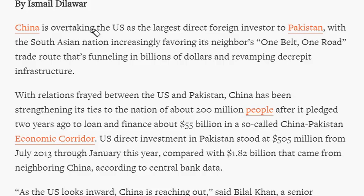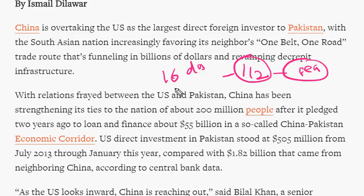China is overtaking the US to become the largest foreign direct investor in Pakistan. The One Belt One Road initiative is China's initiative to connect Asia and Europe via road and rail. Recently, a goods train started from China and reached the UK within 16 days — less than half the time by sea — and at half the price compared to air transport.